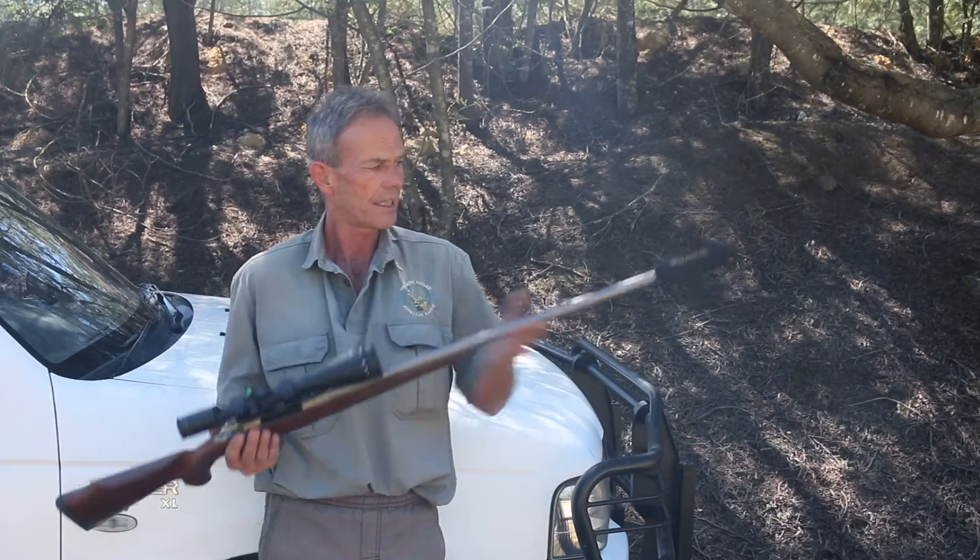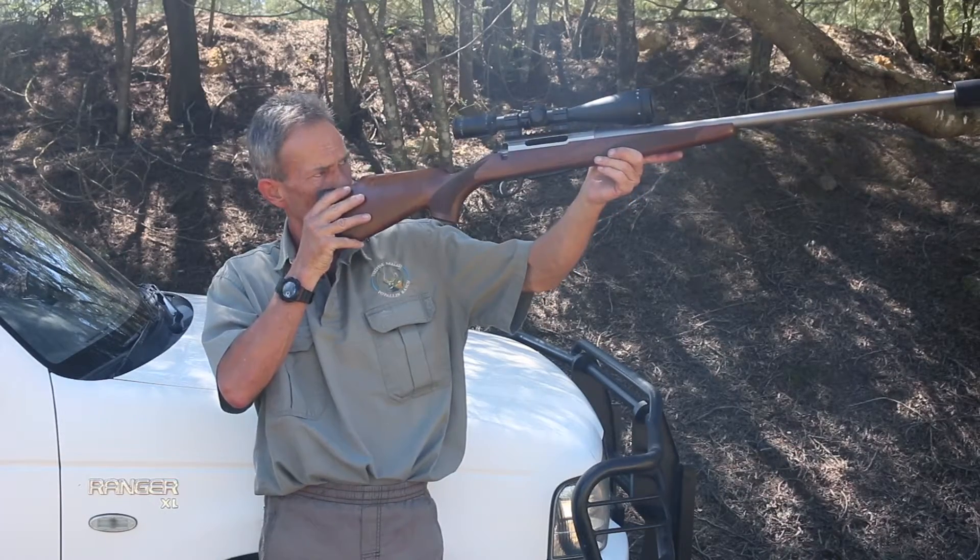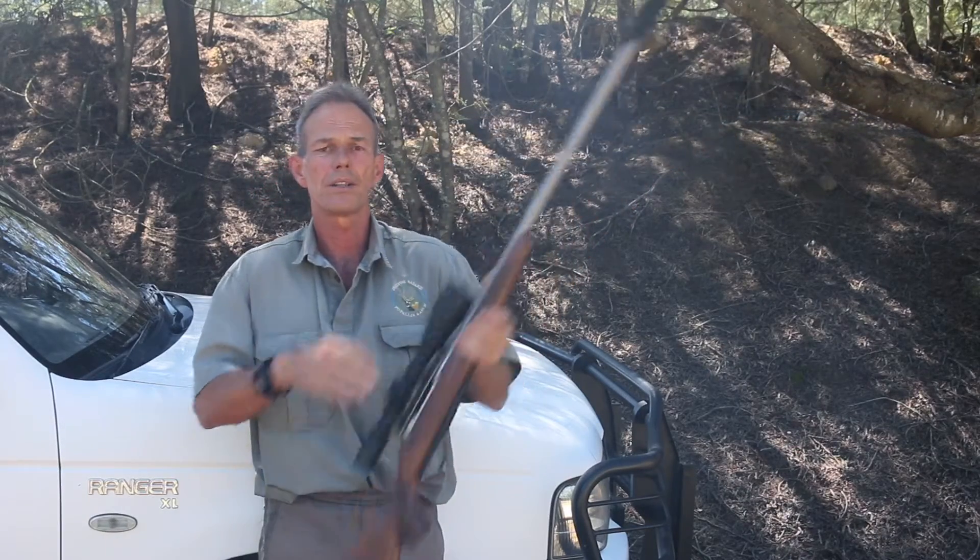Reattach your silencer after cleaning the threads and recheck. The easiest way is to look through the barrel and make sure that the shadow line created by the silencer gives a nice even black shadow all round.